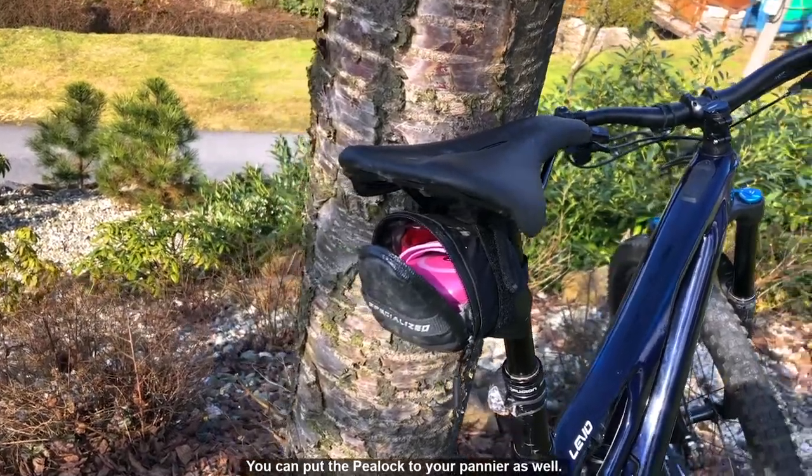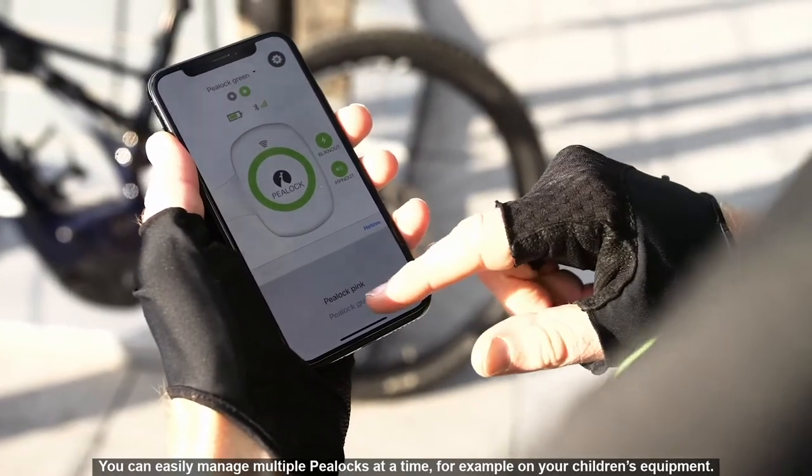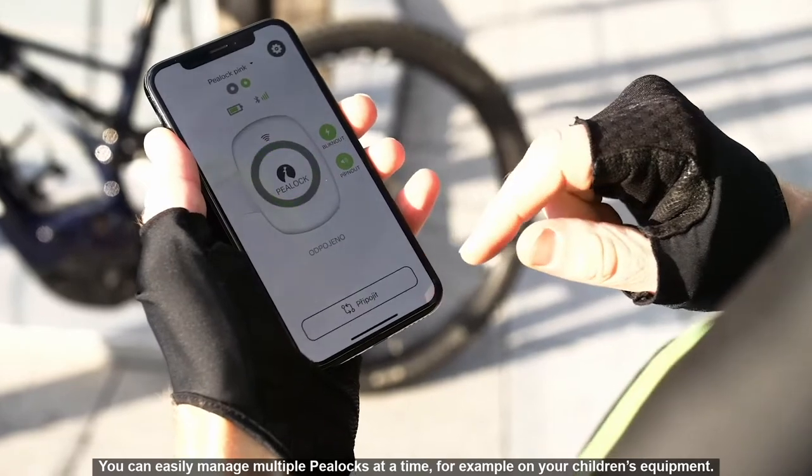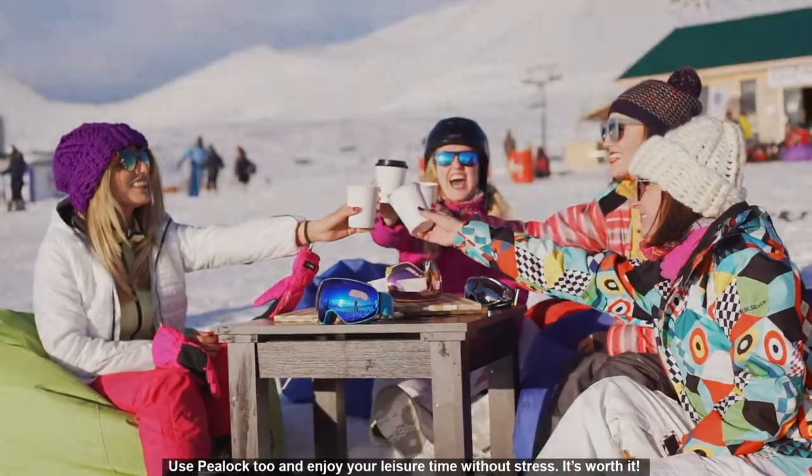You can put the P-Lock in your pannier as well. You can easily manage multiple P-Locks at a time, for example on your children's equipment. Use P-Lock and enjoy your leisure time without stress. It's worth it!